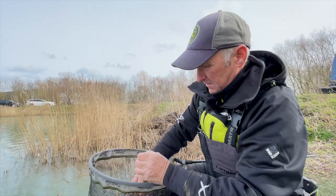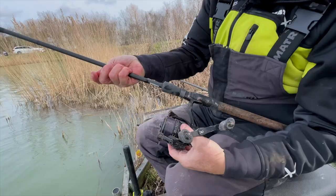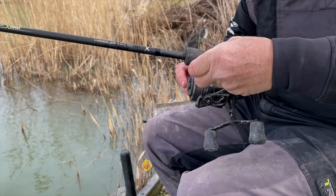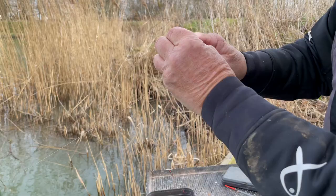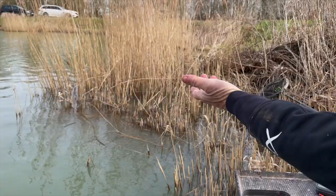Let me show you my setup. I've just unhooked that one. The reel — the spool's a bit dirty but it's a Horizon 3000, loaded up nicely just under the lip. The rod is the Horizon Pro Waggler 4mm, 13 foot 1 inch. Main line is 0.16 Horizon. Hook length is 0.08 to an 18 hook — MXC5, one of the barbless Matrix hooks. I've got 1, 2, 3, 4 — four number 11 shots down the line.